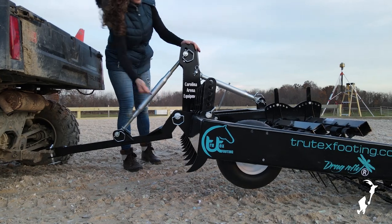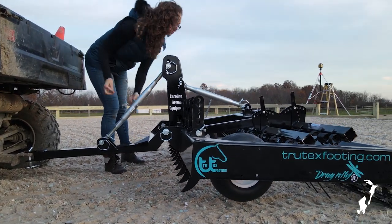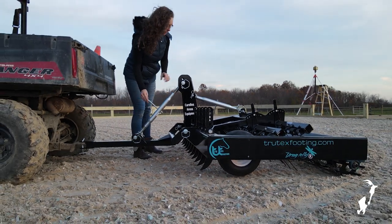Once you arrive in the arena, the front of the drag can be lowered back down until the wheels lightly contact the surface. Once you've found the correct height, make sure that you secure the turnbuckle using the keeper at the bottom.